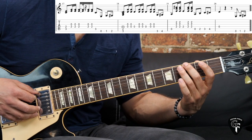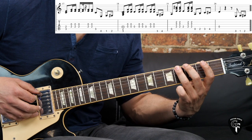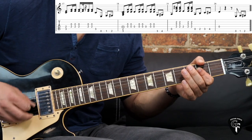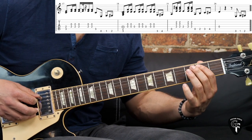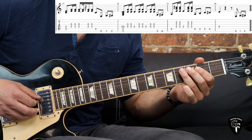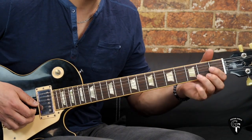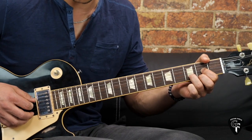Then we have a quick pull-off on the first fret of the B string, pulling off to the open, then picking the chord again with a couple of passing notes on the G string. We have two passing notes going to the A chord: third fret to the fourth on the low E string. We go to the A and pick it a few times. In the end we have the chromatic part: second, third, fourth frets on the A string, going to the D and we have a stop. That's pretty much it for the chorus.